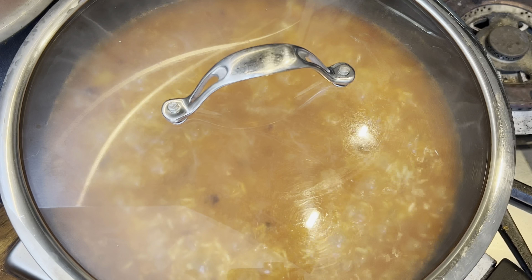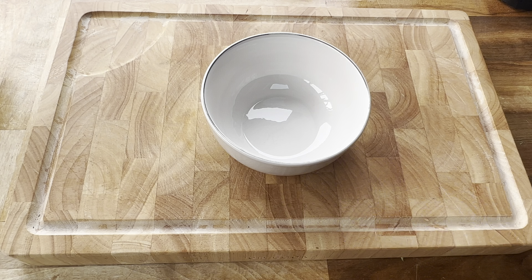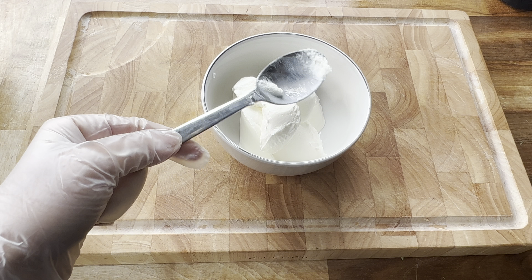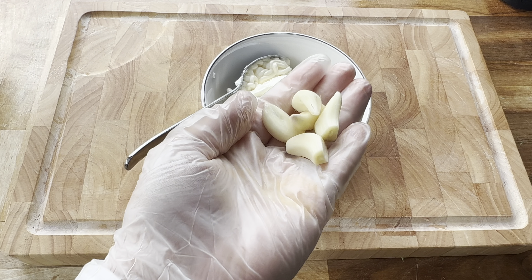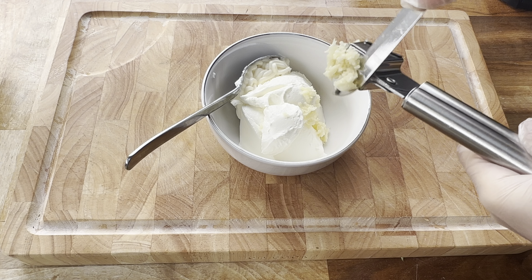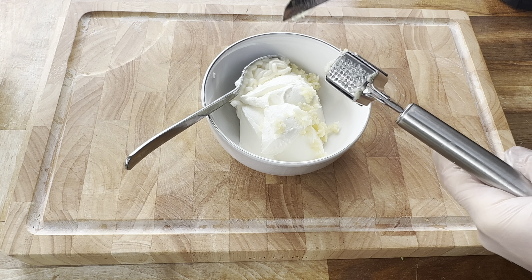And once it looks like this, it's time to add in some water. Because I had one cup of rice, I'm going to add two cups of water. Stir that through, and once it comes to a boil, add in your soaked rice. Give everything a little stir again, and once it looks like this, turn the heat right down and let this simmer for 20 minutes, then turn the heat off.